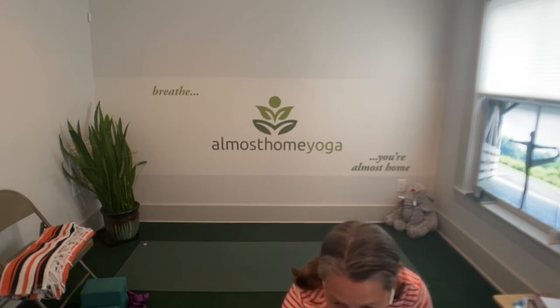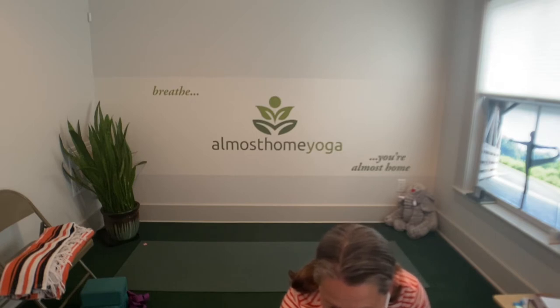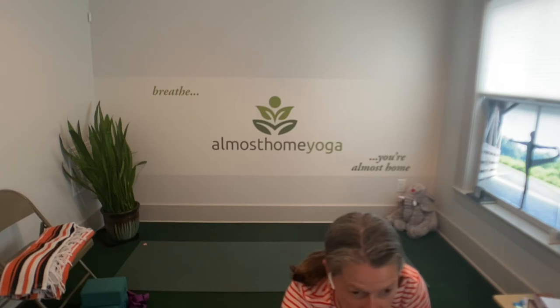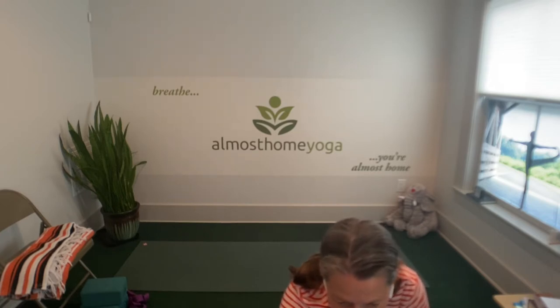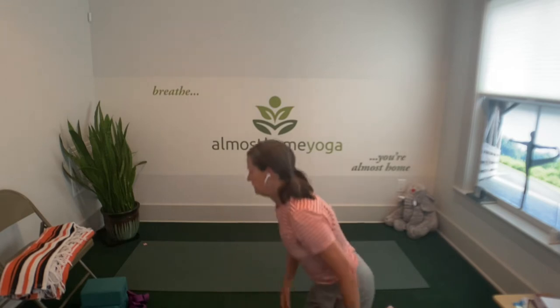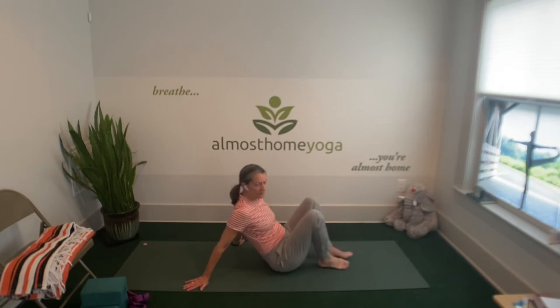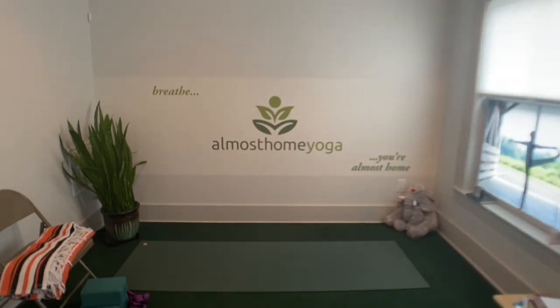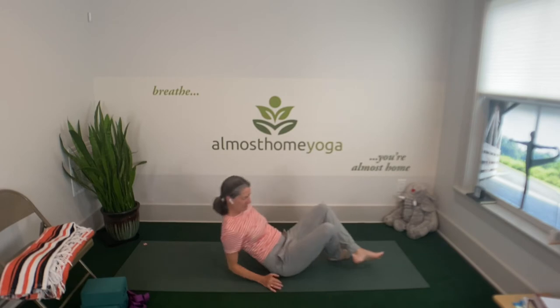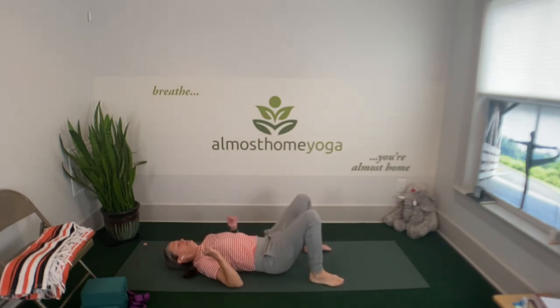Maybe today holding the breath for just a moment on the exhale. So inhaling four or five counts, then exhaling four or five counts, and then holding for just a count or two at the bottom. Do that again — gently inhaling and exhaling and suspending. One more time, inhaling and exhaling and suspending the breath just for that moment.